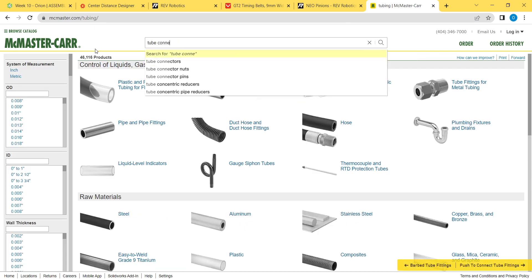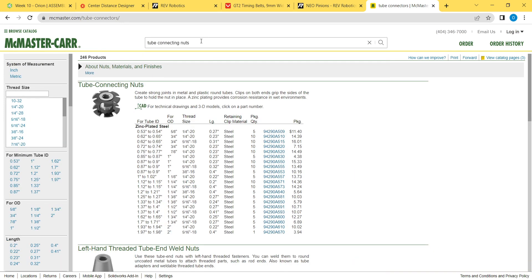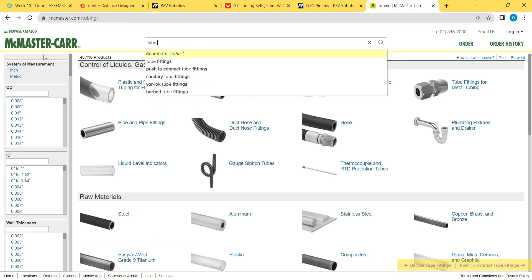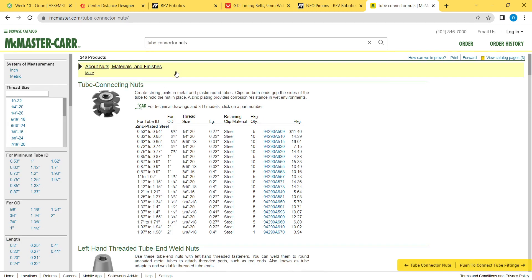These are called tube connecting nuts in McMaster, and they're a little bit hard to find — note, not "tube connector nuts," they're "tube connecting." So just search for that and they'll come up. You've got to search by this exactly; these things are a little hard to find on McMaster because they don't show up in a lot of search results.